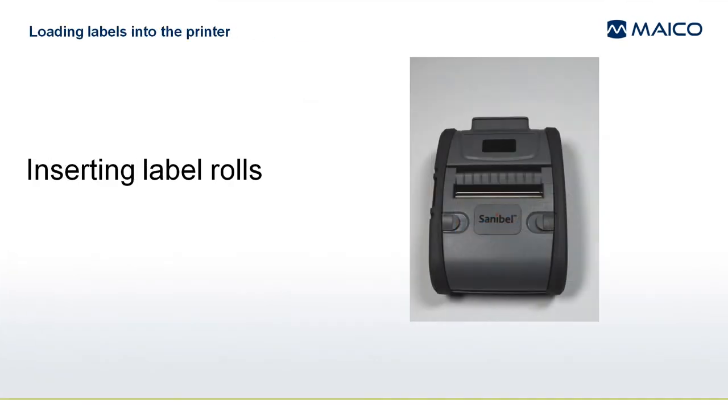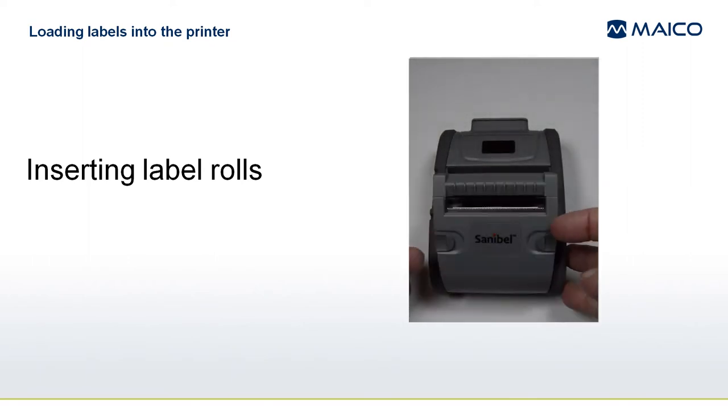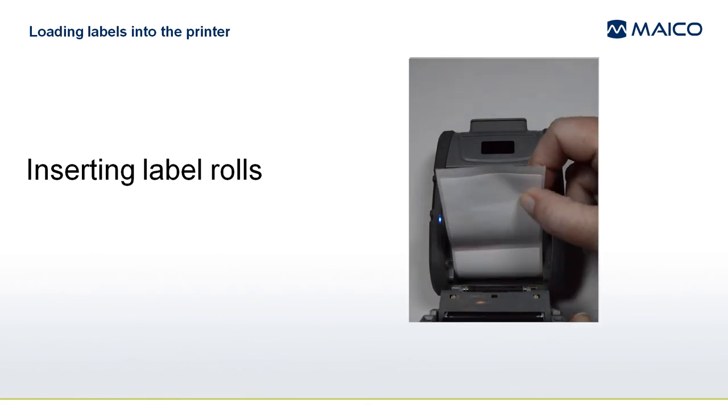To load the label roll into the printer, open the cover by squeezing the two latches together and allowing the cover to spring up. Turn the printer on by pressing the power button. Free the end of the label roll by removing the sticker. Insert the roll with the labels facing the cover.